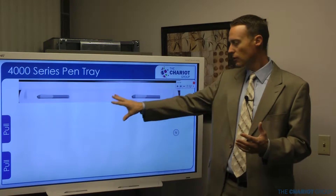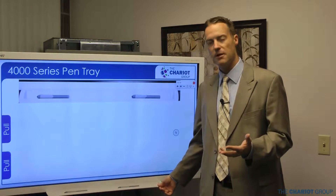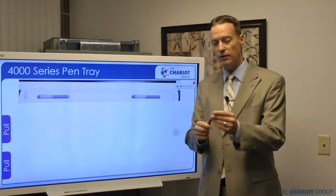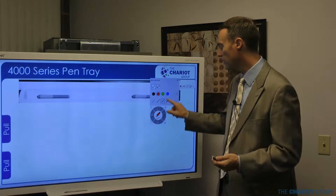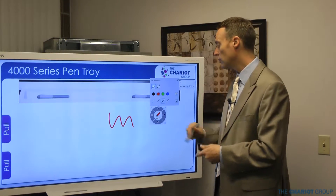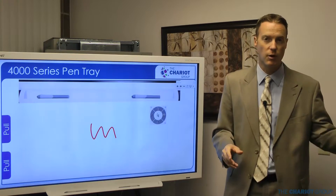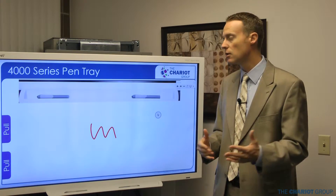The pen tray is a little tray on the board with pens in it. The interesting thing is there's nothing active about it — there are two screws on the bottom and you could take the pen tray off completely if you want to. The pens are just plastic, so you could use your finger to do everything, including writing. It's completely up to you whether or not you want to use them. Unlike previous SmartBoards, this one won't necessarily know when you've picked up a pen.